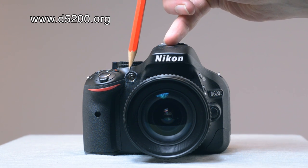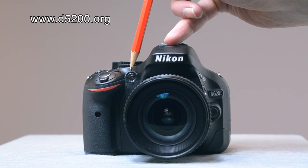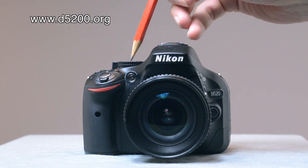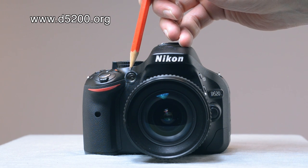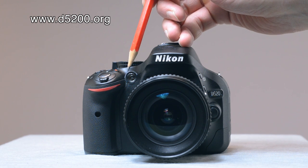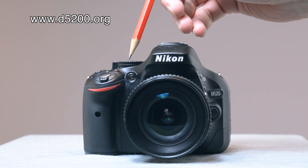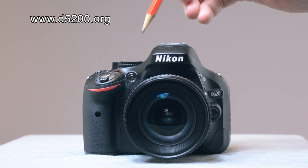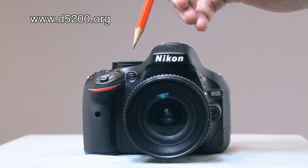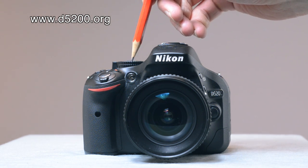Just over here — although that isn't a button — is the autofocus assist illuminator, which is really useful if your lens is finding it difficult to autofocus on your subject. It also acts as a red eye reduction pre-flash, going off before the main flash. Finally, it operates as the self-timer light, so you know how long you've got before the camera goes off.